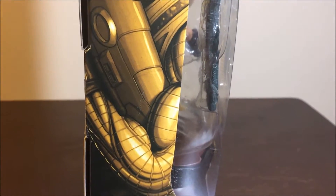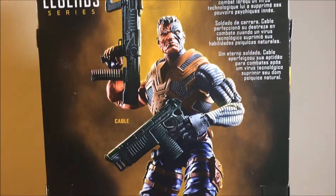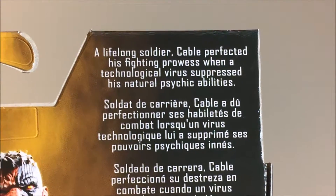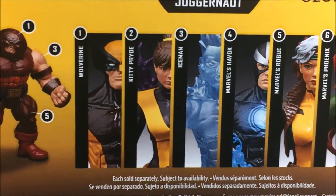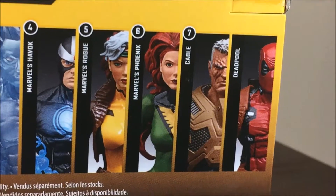There's a pretty boss looking picture of Cable on the side - I like the scars on his face. On the back, there's a semi action figure pose with the bio: 'Lifelong soldier Cable perfected his fighting skills when a technology bar suppresses his natural psychic abilities.' The back also shows the rest of the figures: Wolverine, Iceman, Havok, Rogue, Phoenix, Cable, and Deadpool.